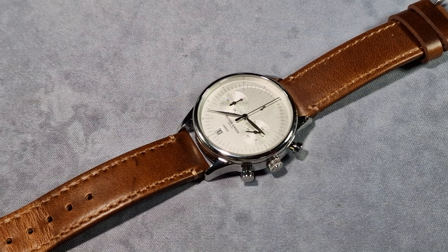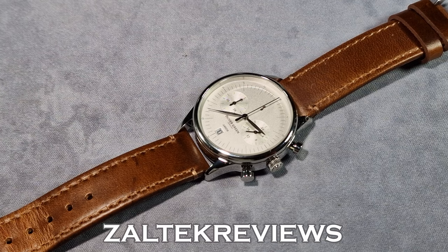Right guys, the Oliver Green Arbor Chronograph. As I say, it leans on being a dress chronograph. The price of this is $179 or £135. However, if you use my code ZALTECHREVIEWS, you'll get a 15% discount.